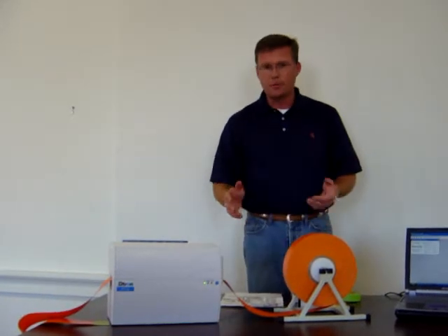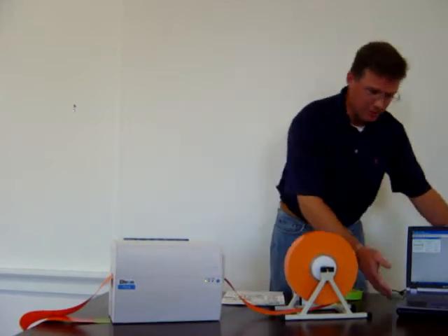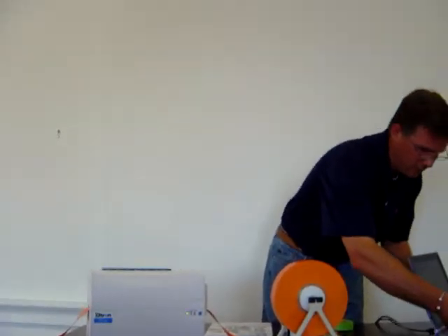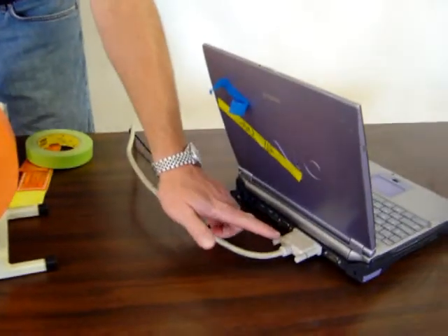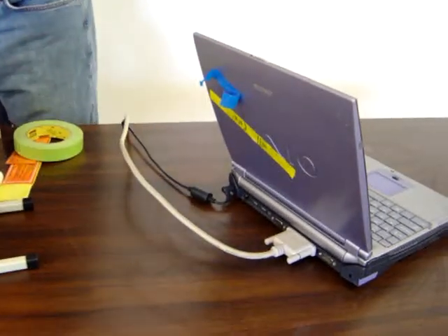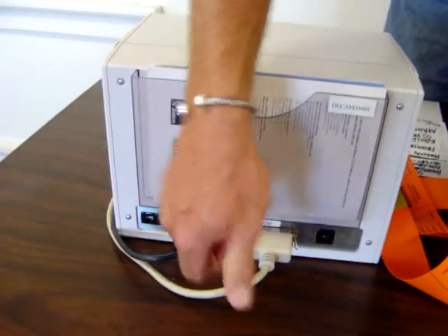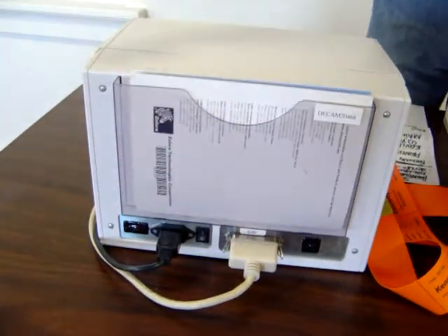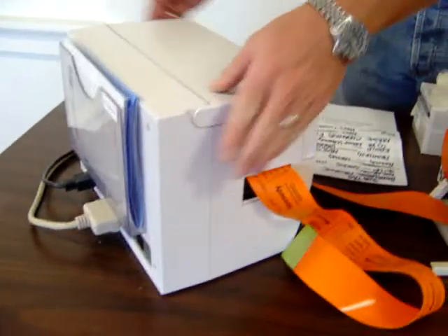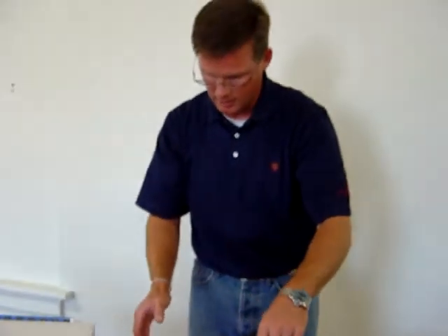Next I'd like to talk about the setup of the unit. Let me demonstrate the cords that are involved. If you look at the back of your personal computer or laptop, we're going to need a serial port. On the back of the printer you will need a couple things — the parallel port that communicates with the serial port on your PC, and then a power cord, both of which are provided with the printer to set your machine up and communicate with the software.